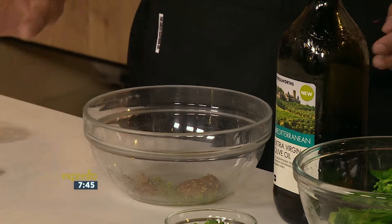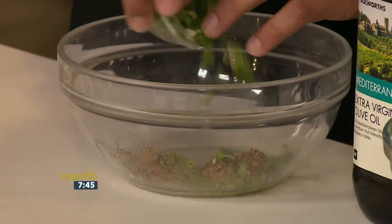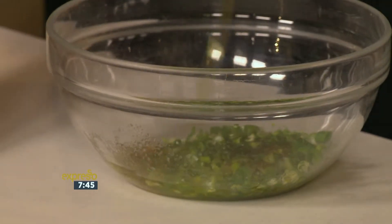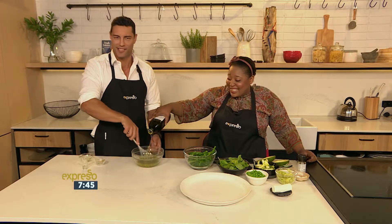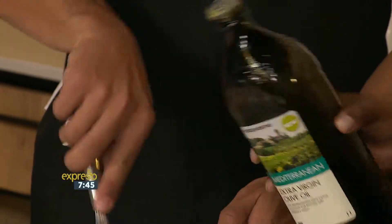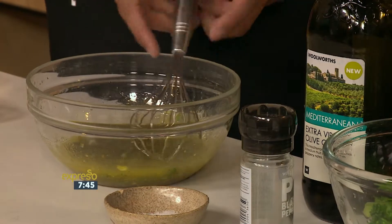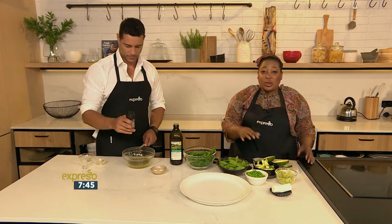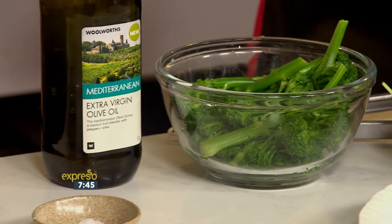And then for a green salad, obviously you can choose whatever green things you'd like. I'll drizzle in the oil for you. You can choose what you want — like I said, we've got tender stem broccoli, some peas, some baby spinach, some courgettes. You could add cucumber if you like — whatever green things that tickle your fancy, basically.